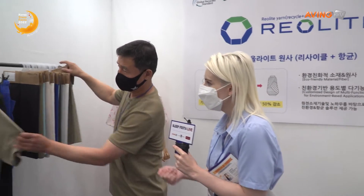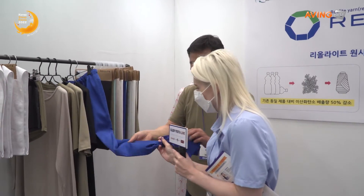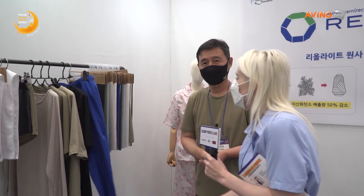We're going to look at these — I see some vibrant colors as well. So this is stretchy and nice, vibrant color, very soft. Absolutely. And we're from Daegu. So this is all made locally here in Daegu, supporting the local area.